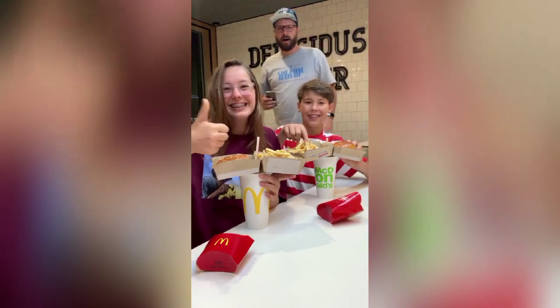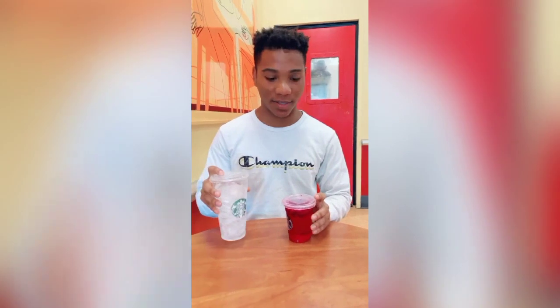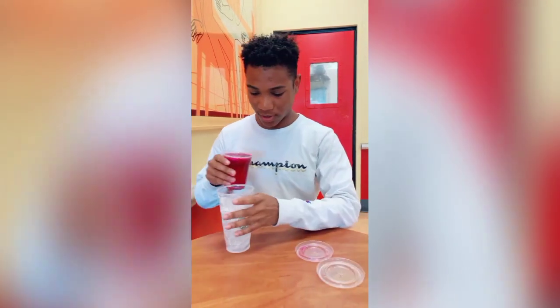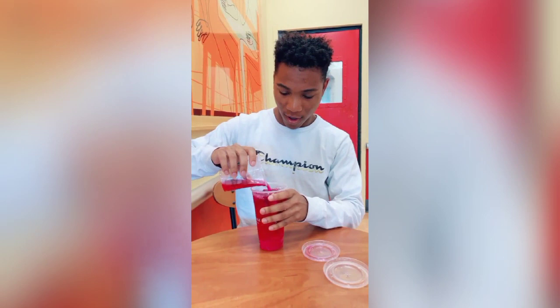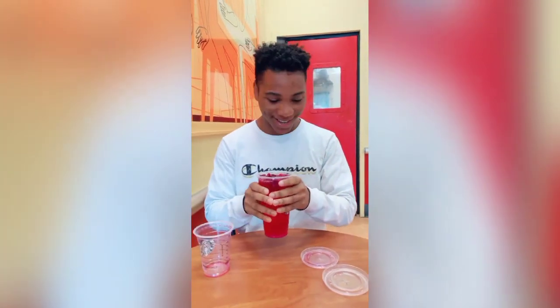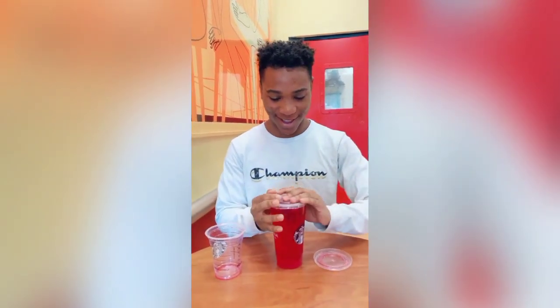I saw this thing on Twitter where it said if you get a tall drink and a venti cup of ice and you put the tall drink in it, it'll be the same as a normal venti drink. And now I just got a venti drink for the price of a tall.